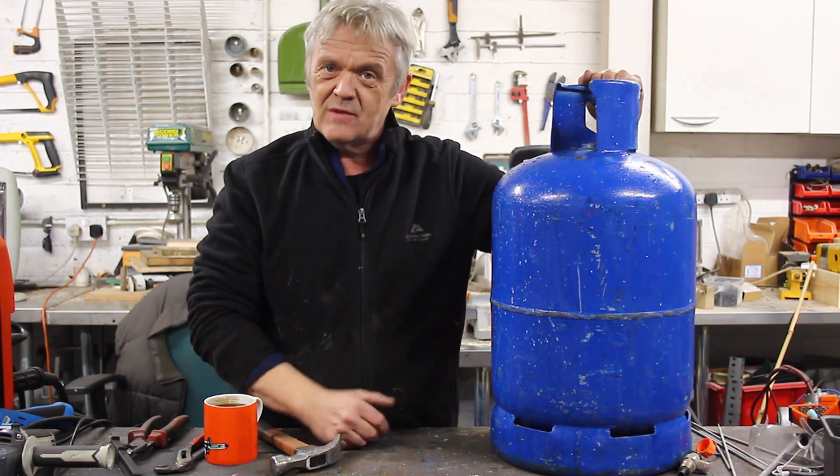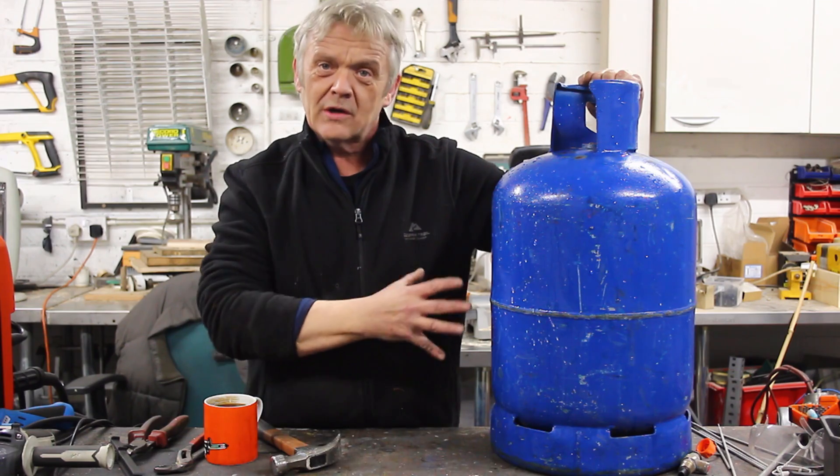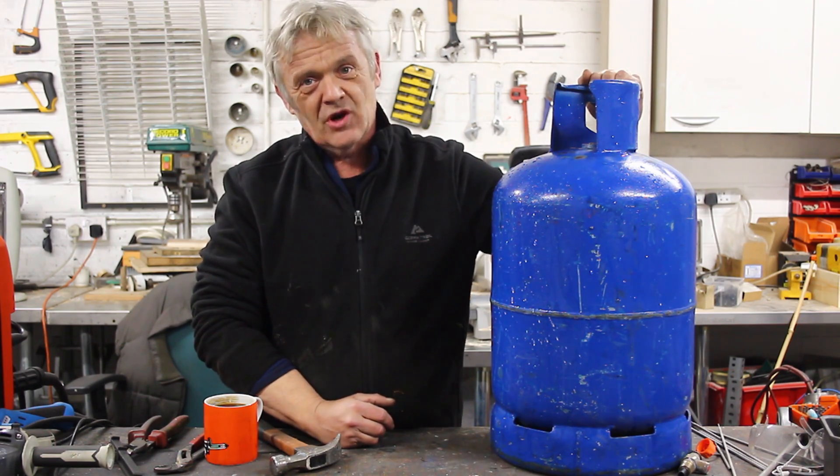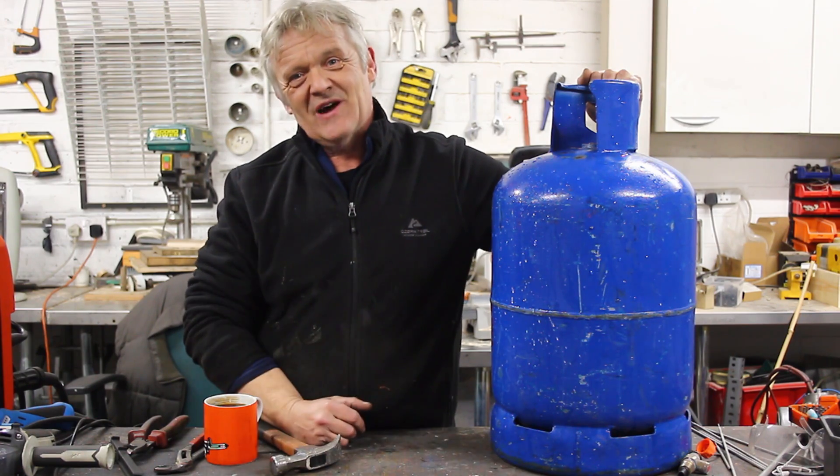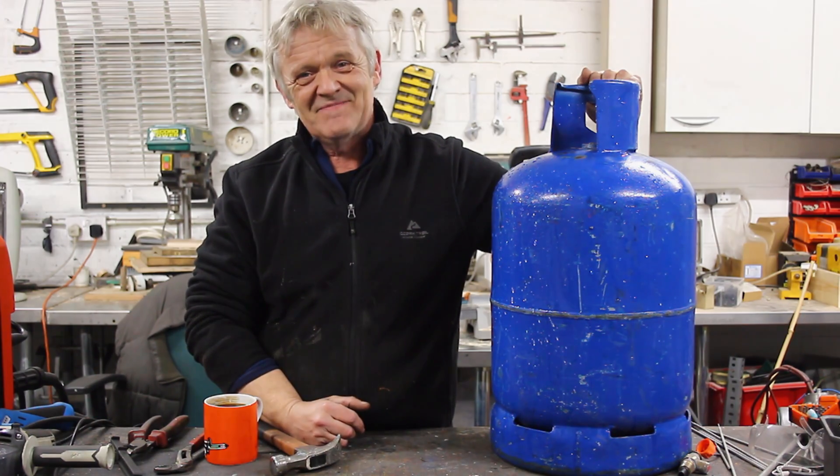Obviously we can cut this, we can crush it flat, or we're going to use it for making something. Anyway, I thought I'd go through that really simple procedure and how to empty these things. Hope it was helpful and thank you very much for watching.